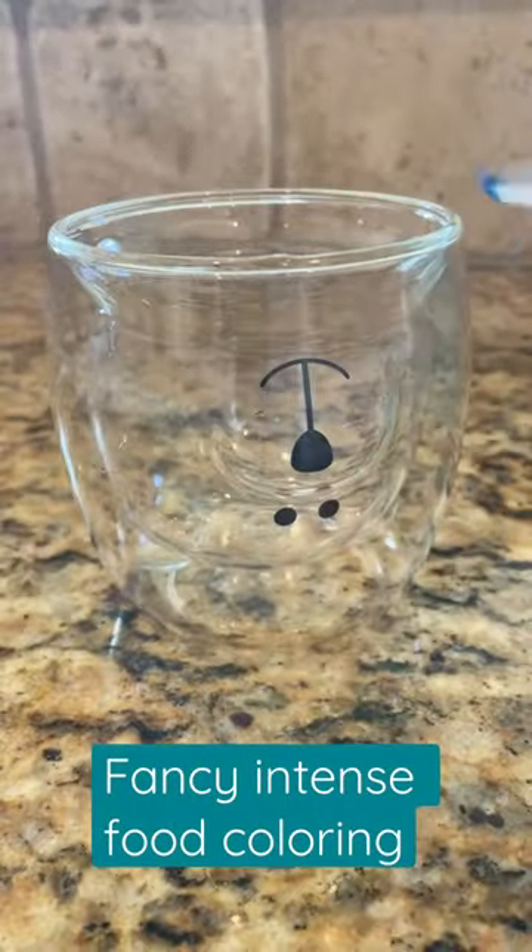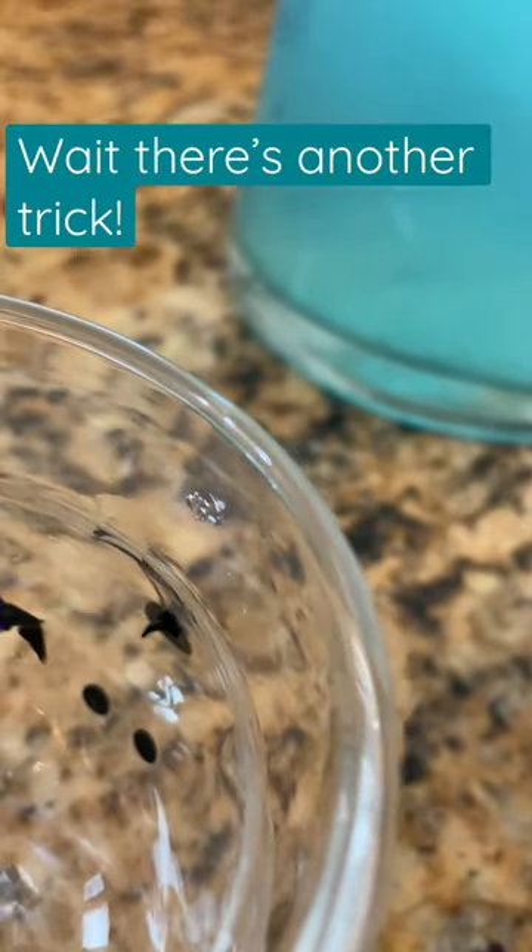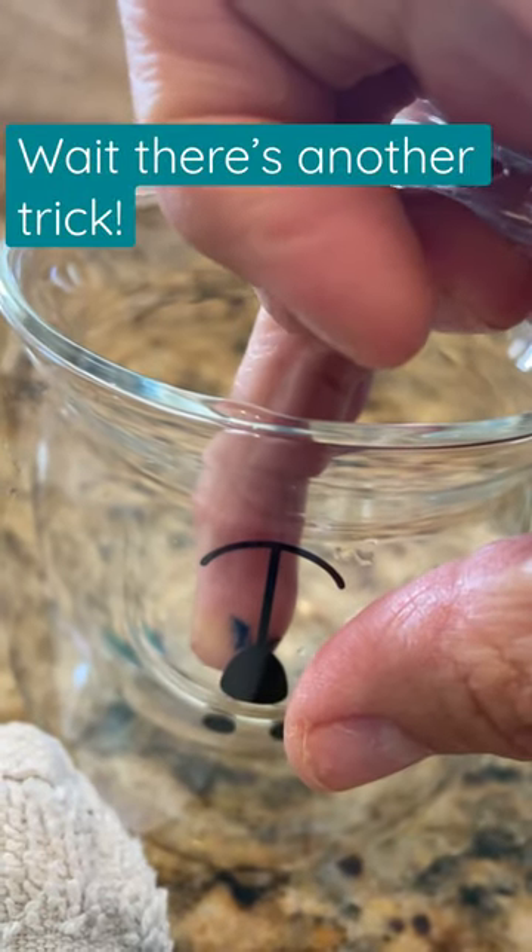I used some really high-quality gel food coloring and I just put it down in the bottom of the ears, pour the clean water into the glass and it turns blue.